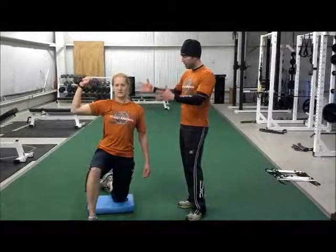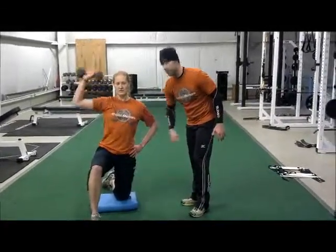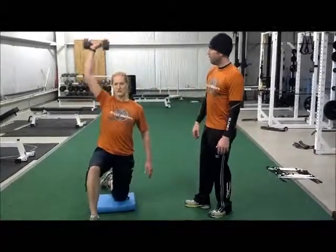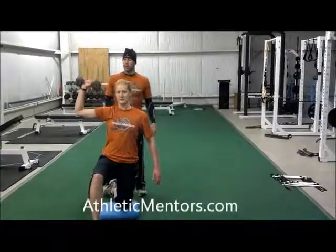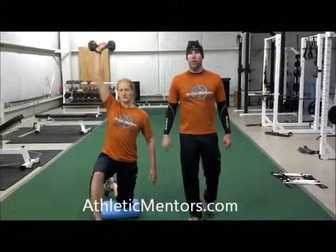The main things here: stay nice and tall, keep this hand off. We don't want to help do any assistance work like that — that's taking away from the obliques doing some work there. All the way up, all the way down. You want to let your hand kind of go where it wants; don't force it into any position. And if you have any shoulder pain while doing this, then don't do any overhead presses.